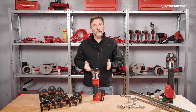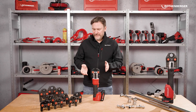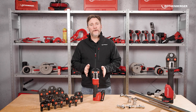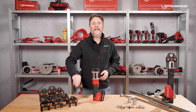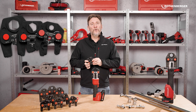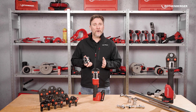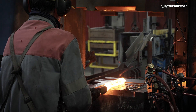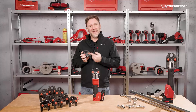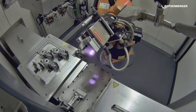The new press jaws — we call them the iJaws. To ensure the Romax Nano stays truly nano, we've developed a completely new set of press jaws. Smaller and lighter than standard or compact jaws, they are high-quality forged and made in Europe, selectively hardened at key pressure points to prevent breakage under high force.